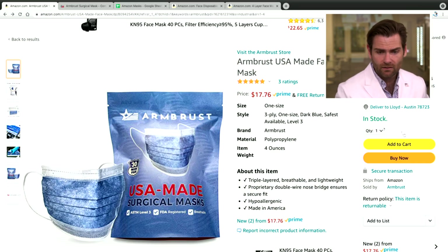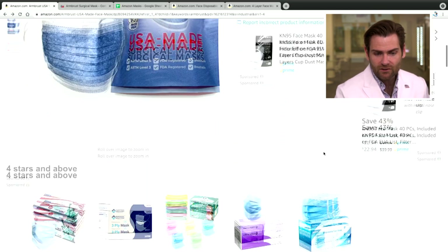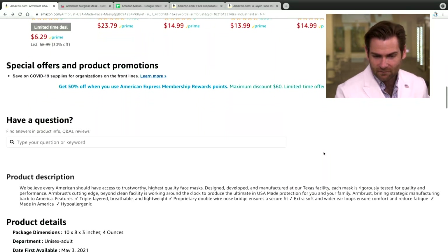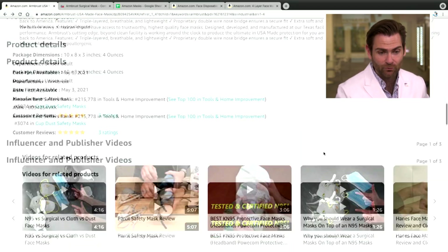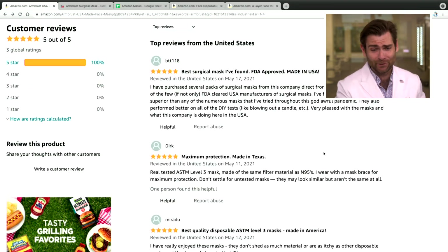Let's take a look at the bag and the box and the listing. If I look at our listing, let's see if we're making any claims in here. It doesn't look like they've let us make claims, although it is an ASTM level three mask. And in some of the comments they're writing that, so thank you people.